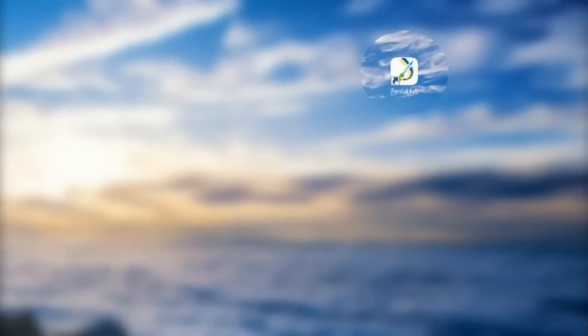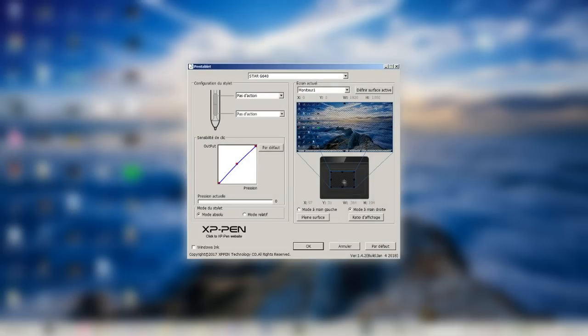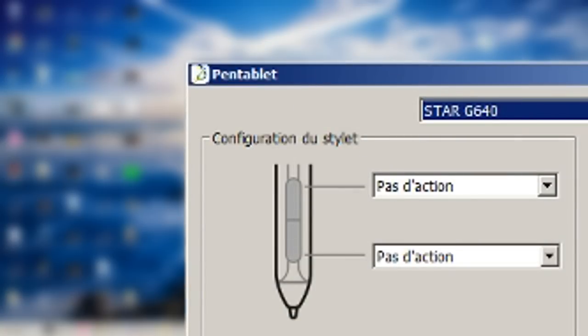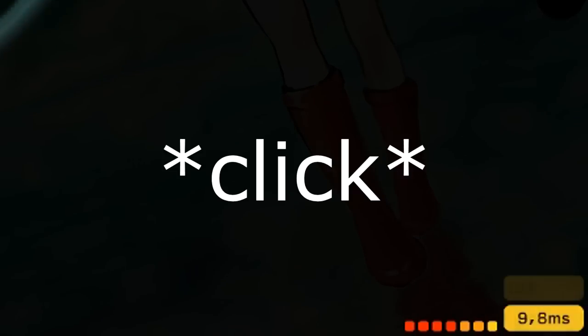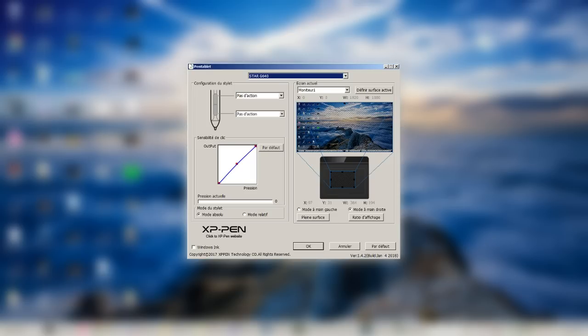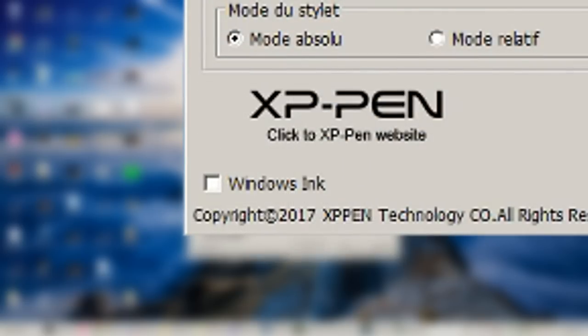Now you should see this icon on your desktop. From here you can pretty much configure your tablet however you want. Although I have to emphasize that if you plan on using this tablet solely for playing Osu, the pen buttons will get in the way. If you accidentally press one of the buttons when playing — and I can assure you it happens pretty often — your game will stutter and your frames will drop a bit. So I suggest you disable both of these. Also make sure to disable Windows Ink, because that is not good.